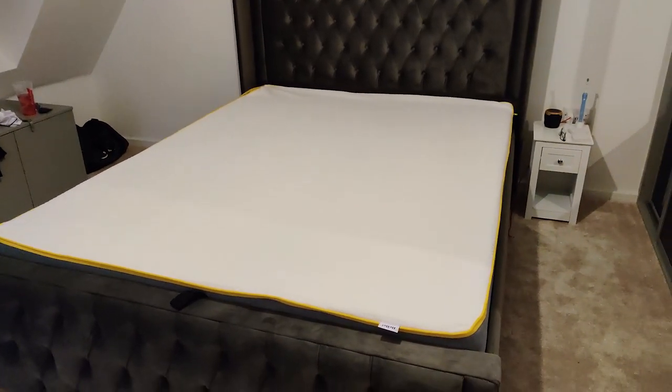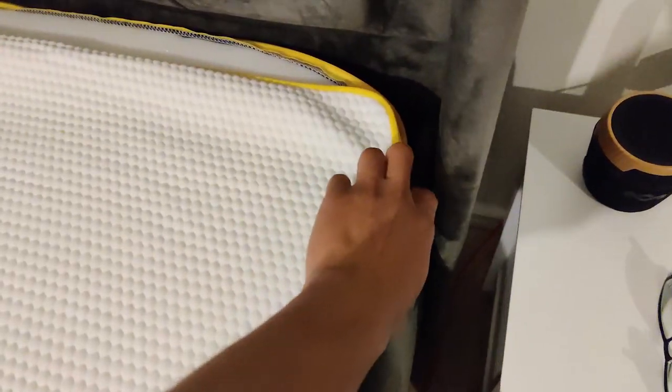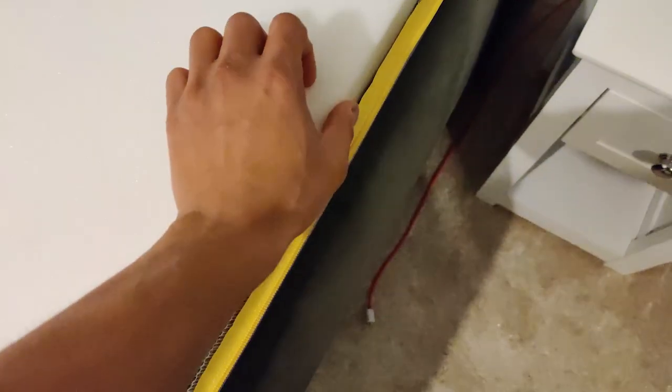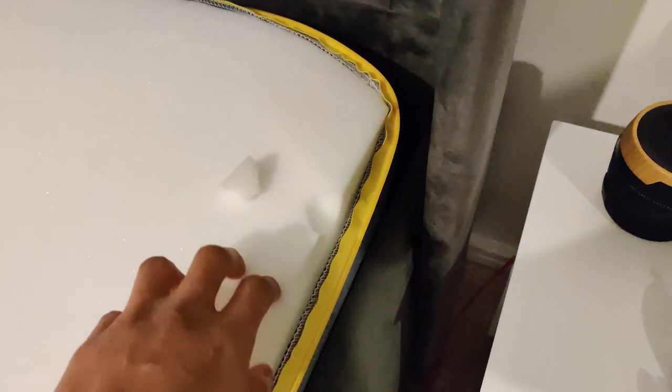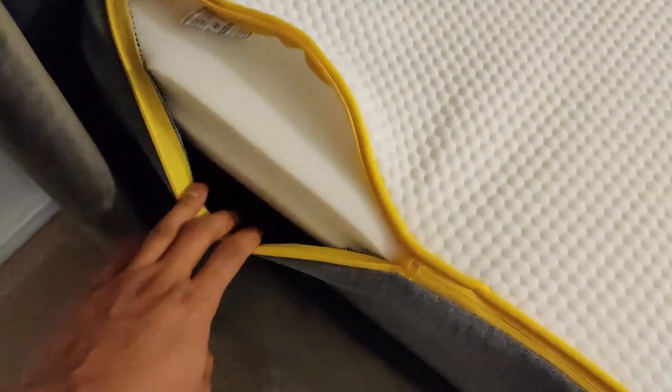Eve sent us our replacement mattress and collected the old one. The outer shell fits on fine and it actually looks right, but the problem is when you undo the zip and look inside — the memory foam is just falling out. There are two big gaps in the foam that have crumbled and just kind of fell away. I emailed Eve saying obviously it shouldn't be like this, it's damaged. I'm quite disappointed because it is actually a comfortable mattress and you do get a good night's sleep on it, but the quality control isn't that good.